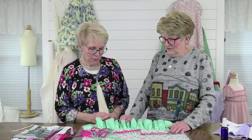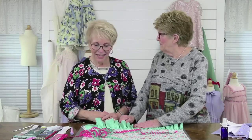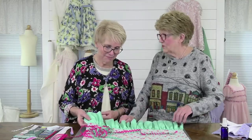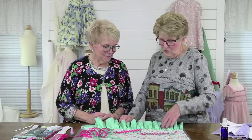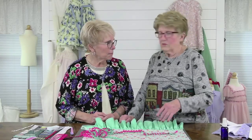All right, Connie, what do you have with you today? What kind of pillowcase is this? This has just got a ruffle on it. I just thought it was really cute. You don't have to put a name on it. If you want to put a name on it, you could put a name up here. So if you want to embellish it that way.